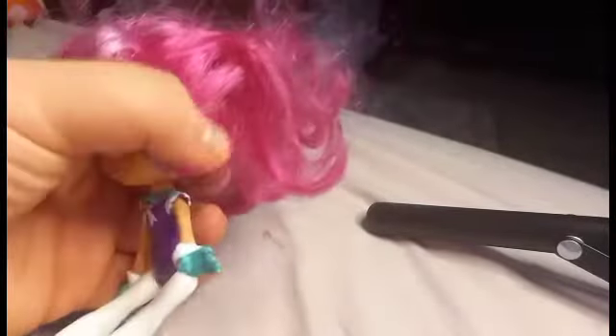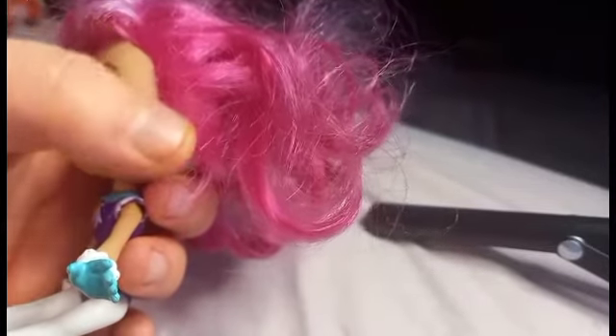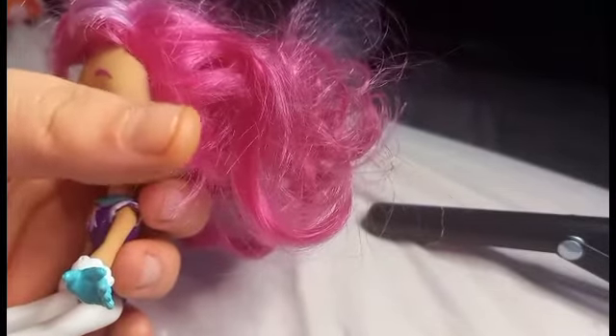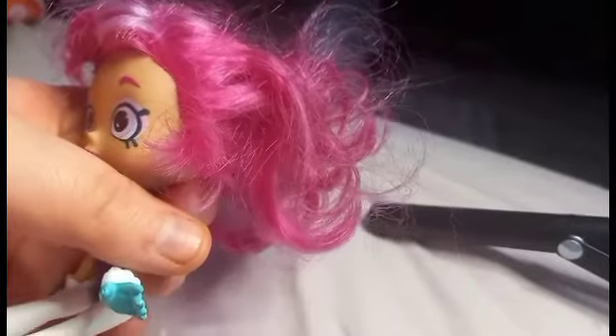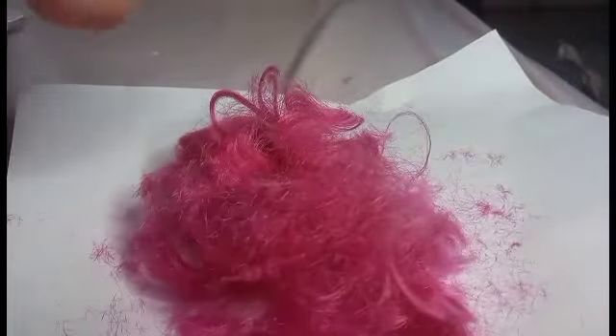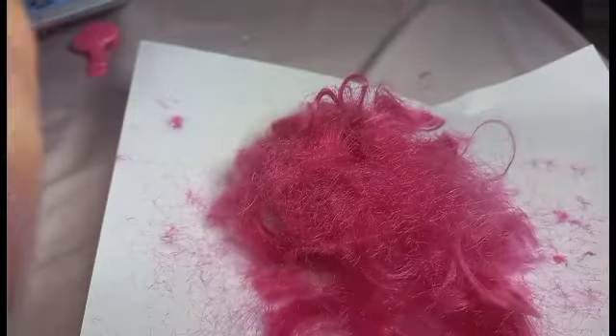First of all, I'm going to cut off all this damaged hair. This used dough has some pen markings and damaged hair that was cut by a bad hairdresser. So we're going to cut that off and we're going to repaint.